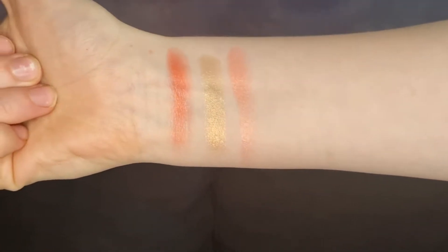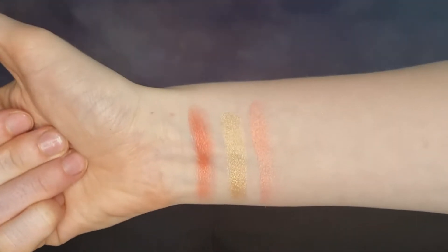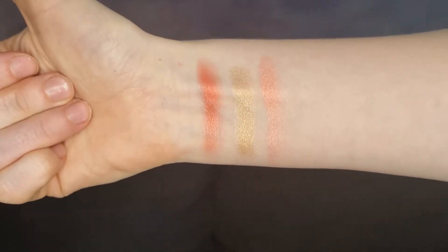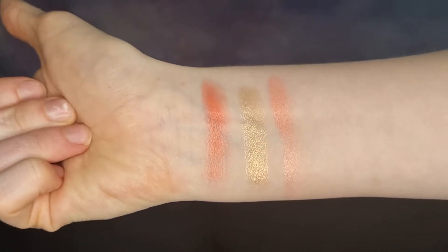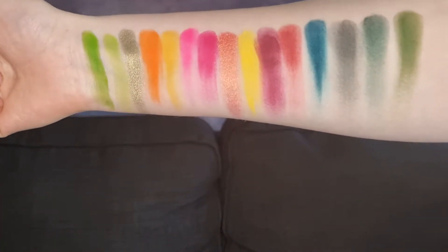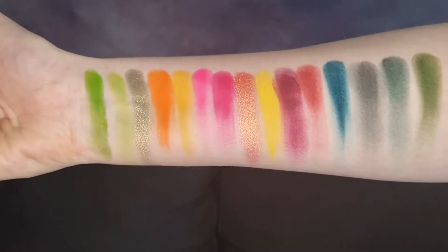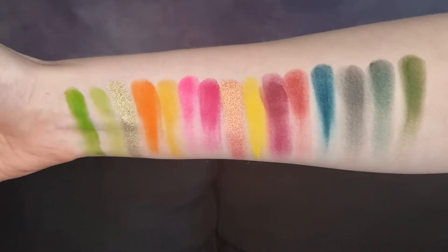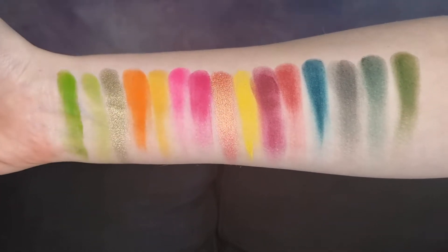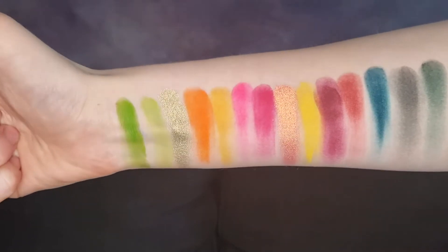Let's get some swatches. We're going to start by swatching the blushes and highlights. We have the shade Feeling Peachy, Golden Hour, and Hula Girl. As you can see, the blushes have a lot of shimmer in them, and I'm not sure if that highlight is going to work on my skin tone. Here is the first half of the palette swatch — this is the jungle side. All of the shades are done on my arm using my finger, with no base on them.